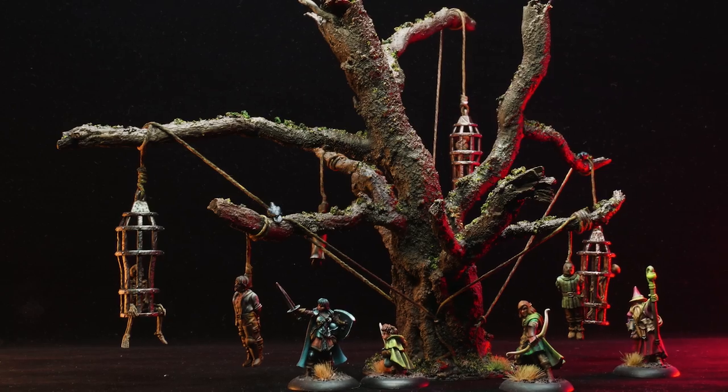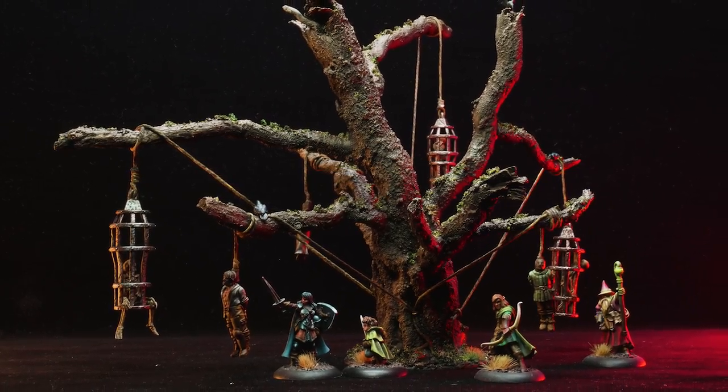Hey good folks. My name is Leif and I want to welcome you to my channel called Devs and Dice where I paint miniatures or craft awesome terrain for the tabletop. Today I'm gonna show you how I took some roots and made this gnarly looking gallows tree.